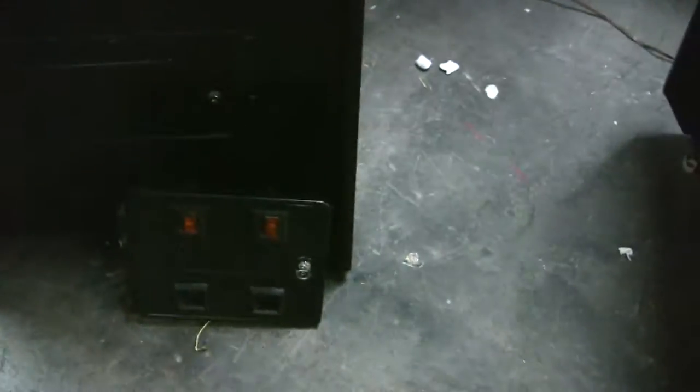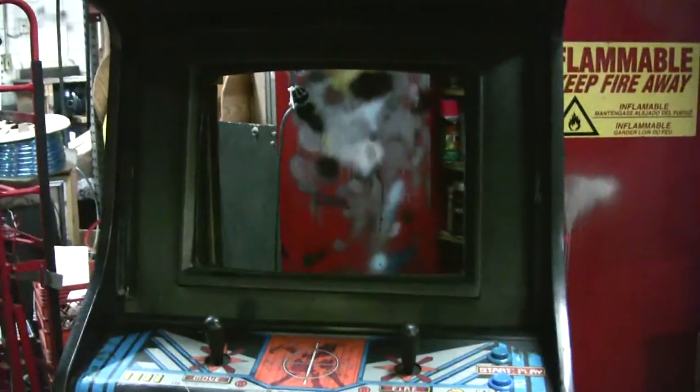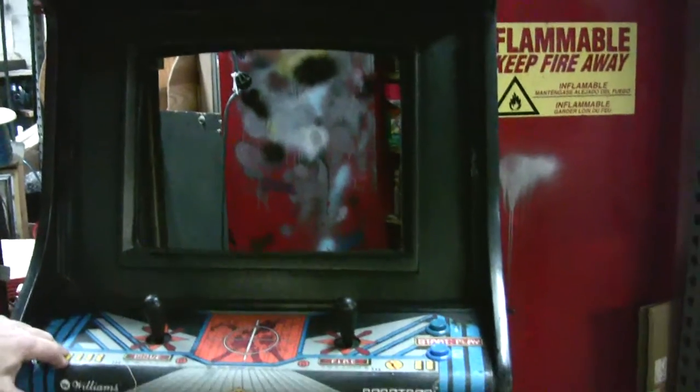We have a coin door going on it. Somebody took out the lighted buttons. It's just unbelievable what people do to these things. So this is what they look like before we start on them. We're working on this one now.